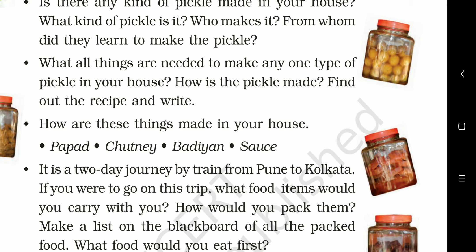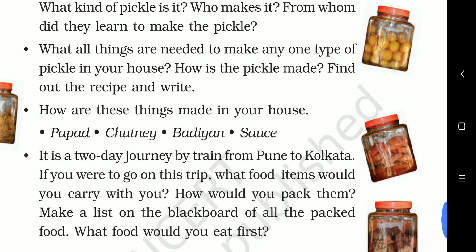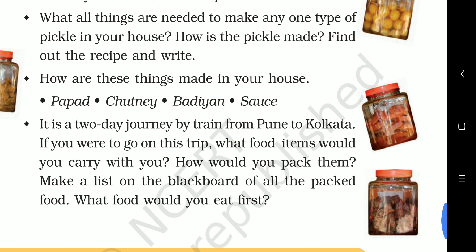Red chili powder, coriander powder, turmeric, mustard seed, methi — all these things are put in a glass jar or porcelain jar and mixed with the fruit or vegetable we want to make pickle from. Then it is kept submerged in oil and also kept in sunlight so that it gets dried.